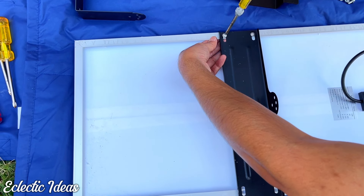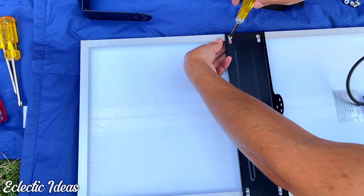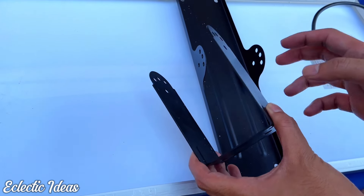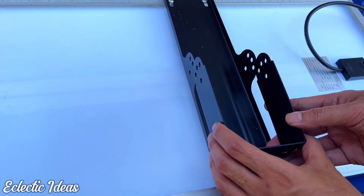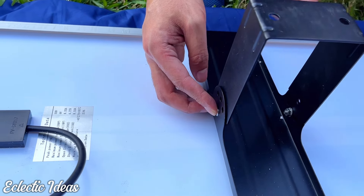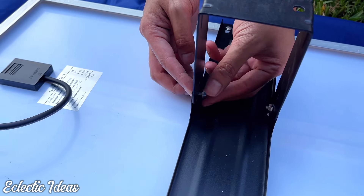A magnetic Phillips head screwdriver came in very handy during this process. The next step involves affixing the pivoting bracket arm to the mounting bracket we just attached. Affix the screws to each side by tightening the nuts.